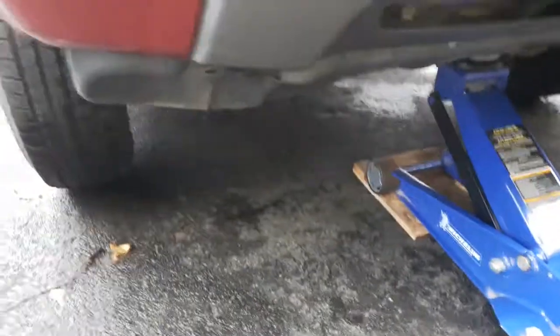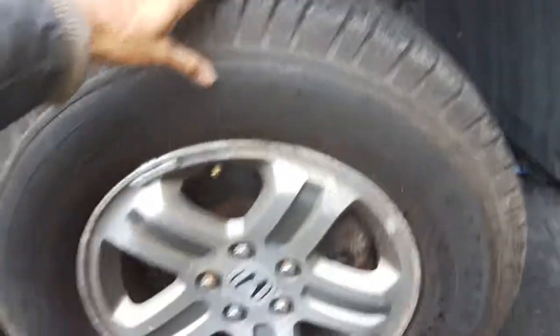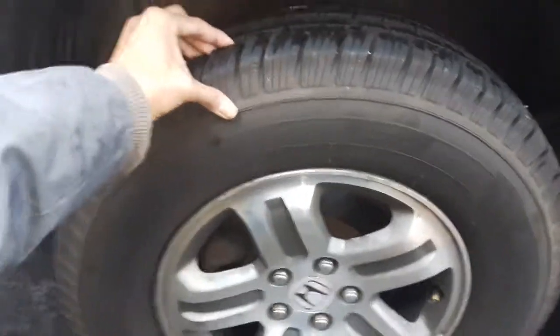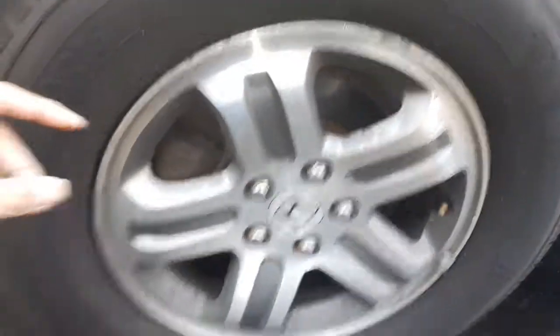Put the wheel blocks in and jack the car up. The wheel that's overheating — you have to take it off the ground. Here we put the entire front off the ground. Now the ones that are okay, like this one, easily move. The one with the problem is this one — it doesn't move at all. It's off the ground, it doesn't move, and it takes a lot of force and heats up.